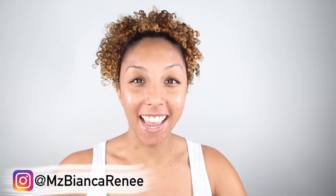I'm Bianca Renee and you're watching Bianca Renee Today. Today I'm back with another skincare update and aloe vera challenge. If you guys saw my very first aloe vera video, I did an aloe vera challenge.